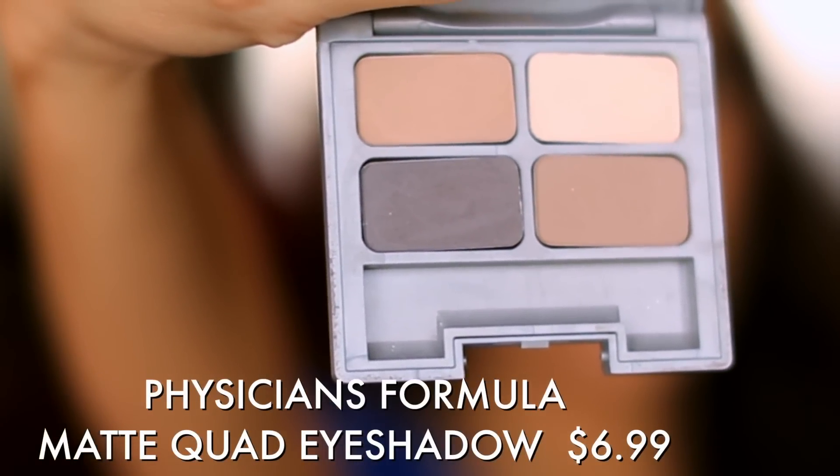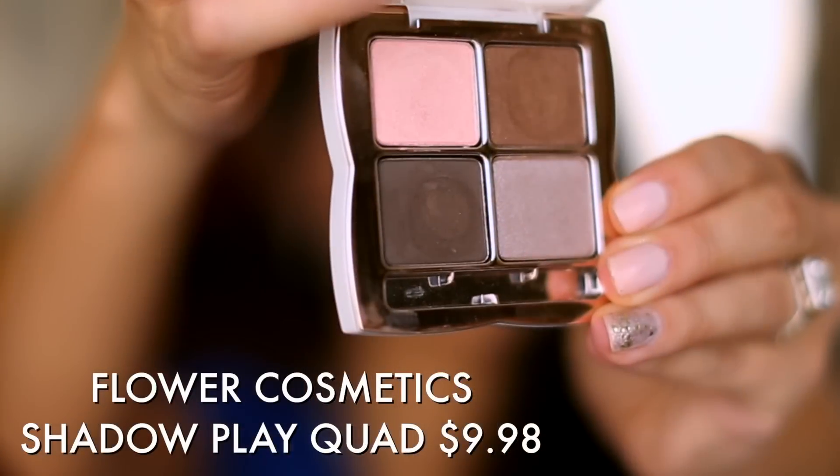Let's move to your eyes. You're going to need some type of natural palette. If you're new to makeup, leave the brights, blues, purples, and greens for when you're a little more experienced. Just start with basic neutrals. This is an incredible quad from Physician's Formula — great pigmentation, completely matte, which makes it easy to work with and natural looking. Any age can wear this. Really affordable and a great place to start. If you don't want completely matte, there are many quads from Revlon to Maybelline to Flower Cosmetics — I'm holding their Shadow Play in Foxy Browns. You get a nice matte brown you could even use as liner with a brush, plus some highlight-y shades to create a fun, beautiful, natural look. Easy to use, easy to blend.